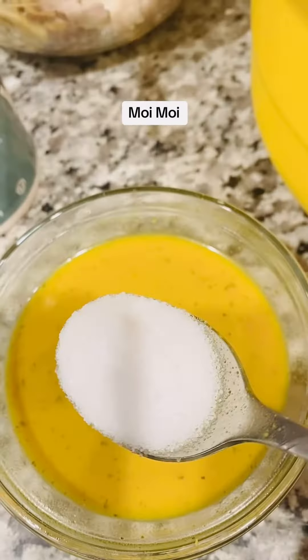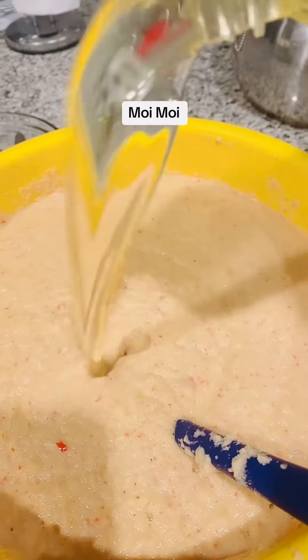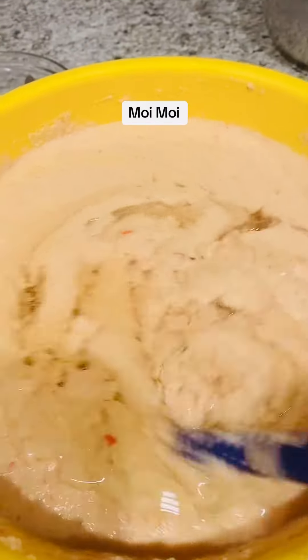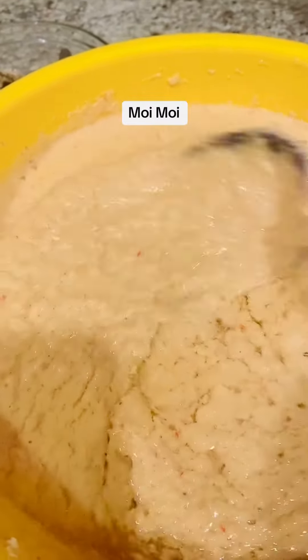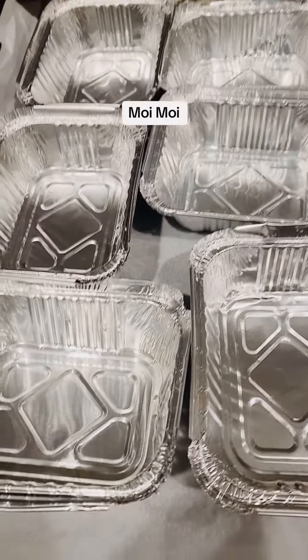I have my ogiri sauce and I have to ferment it with hot water before pouring it into the beans. I stirred this very well so everything mixes well. Then I pour in my vegetable oil and give it a good stir.